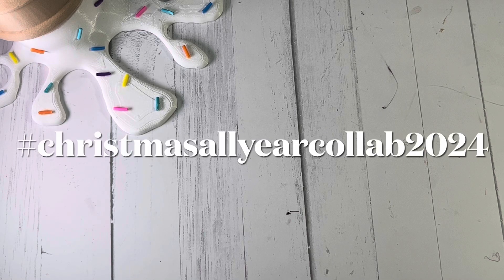Hi guys and welcome back to my channel. This is Markeisha and today I will be sharing with you my projects for the Christmas All Year Collaboration 2024, hosted by Betty Scrap Passion 01. I will have all of the details below in the description box. Just click on the hashtag and you can follow along, see what Christmas projects have been created, and participate by uploading on Instagram or YouTube. Thanks so much for tuning in and let's jump into today's video.